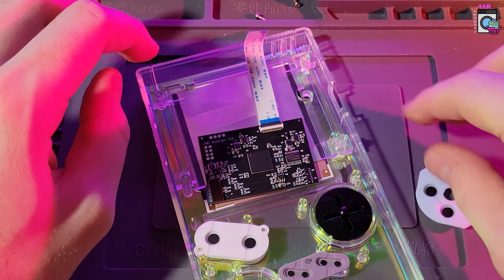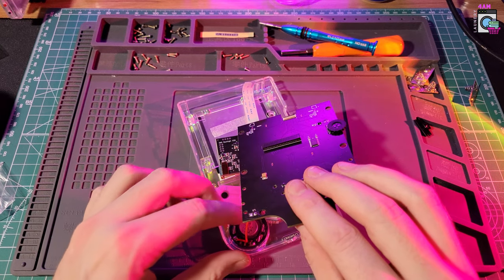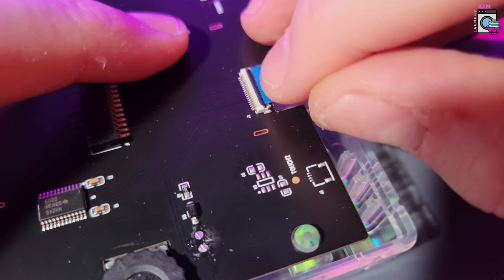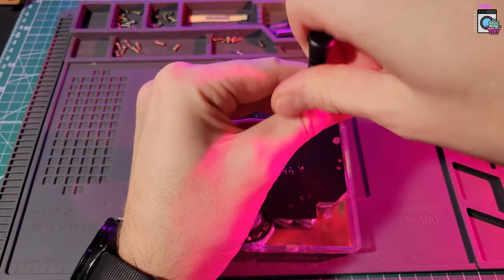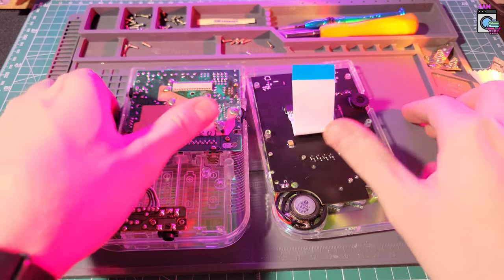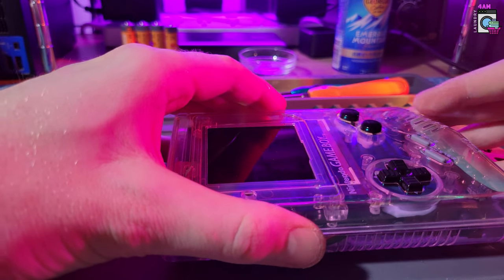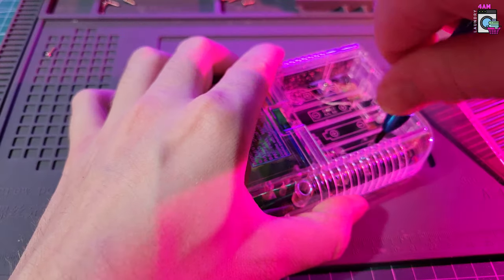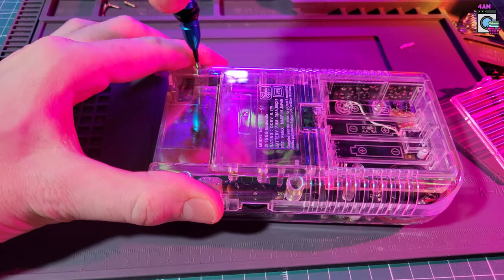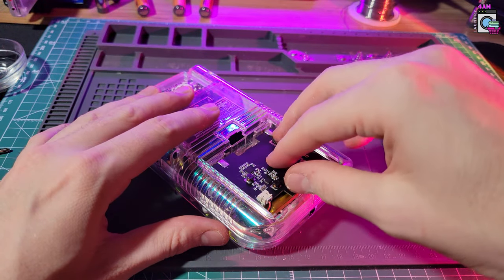The screen goes in like this. Don't worry too much about aligning it because we can adjust that later through the software. Let's put the speaker in — there's a tab that shows you which direction it should be facing. Then the board itself goes in, and connect the ribbon cable to the board. Put all the screws back in and we should be good to go for this part. Then there's this crazy stubborn ribbon cable — whether it's on the front or back, this ribbon cable was super stiff and really took some force. Then it's as simple as sandwiching everything together and putting all the screws back into place.